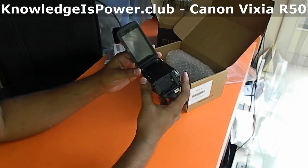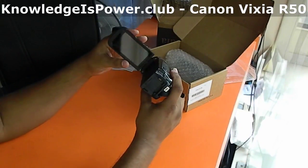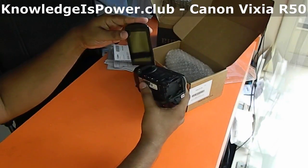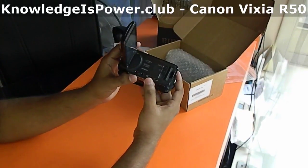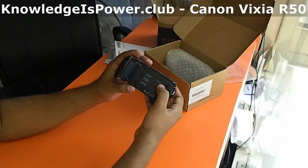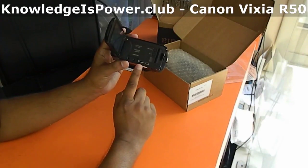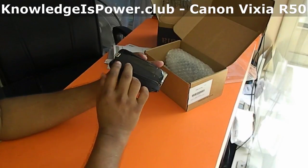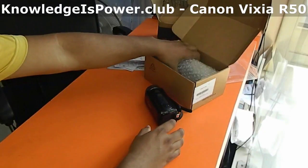Here is the display panel with buttons, and we have the option to rotate it. Here is the slot for the SD card, the power button, the play button, the USB port, the HDMI port, the AV input, and the recording start/stop button.